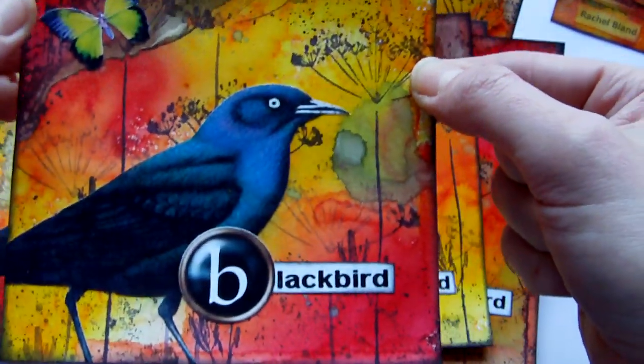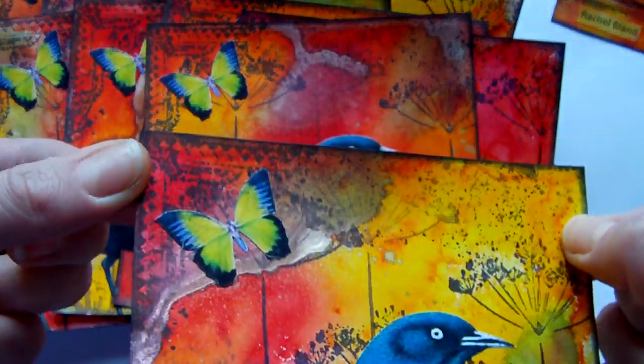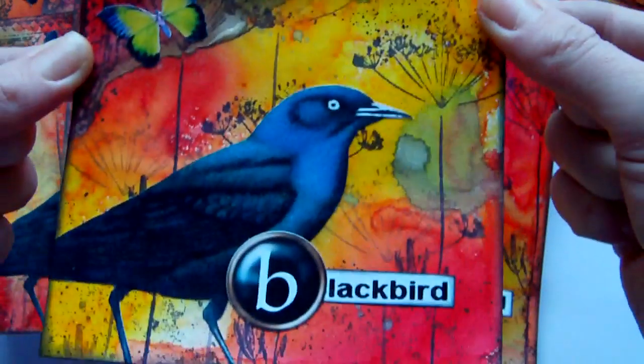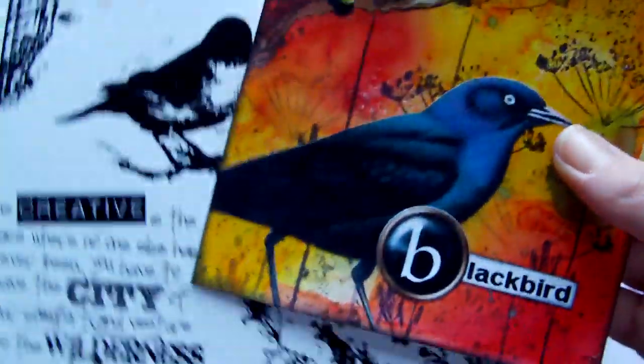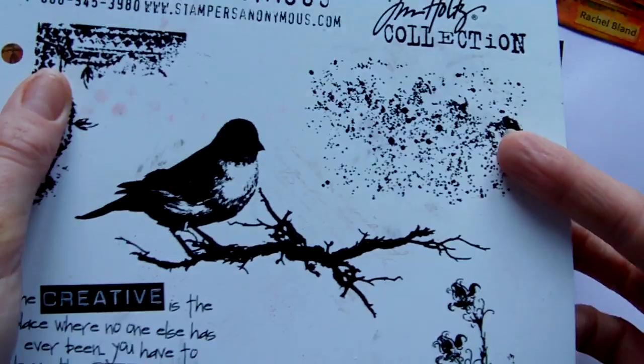And after I'd stamped that, I took a couple of Tim Holtz stamps. There's the little corner here that was stamped in black and the speckles as well. And that is from the Urban Tapestry sheet. So that's the stamp sheet they're from — the corner and the speckles.